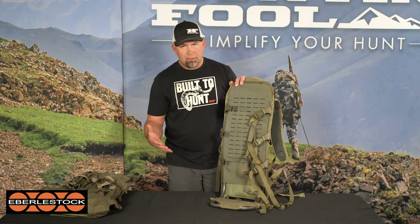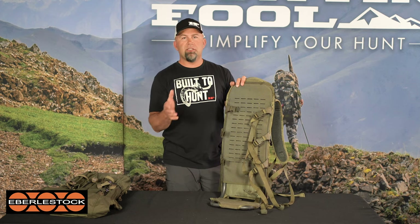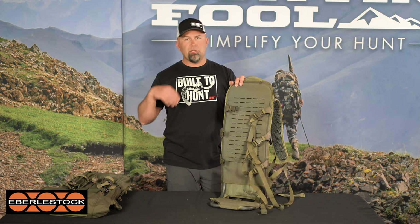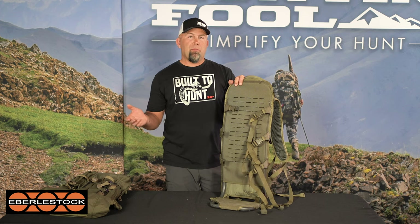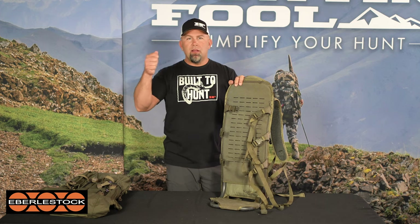You'll notice it's got a zipper side on each side — that's because Eberlestock makes a bunch of different bags that zip straight onto this thing. One of my favorites is the J bag. It's actually waterproof, a roll-top style, and it's awesome for packing heavy loads of meat because you can just dump the meat right in there, rip it off, hose it out, and you're good to go.